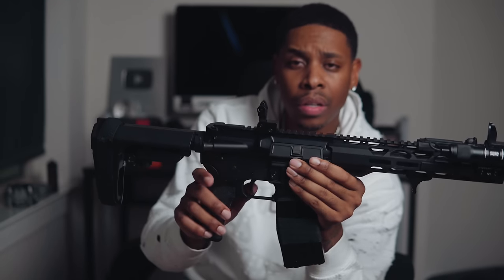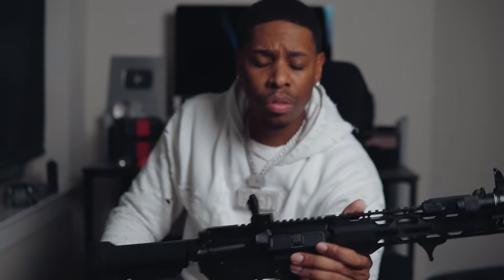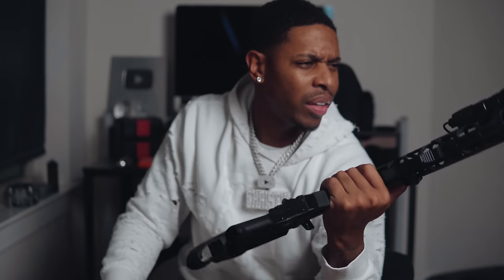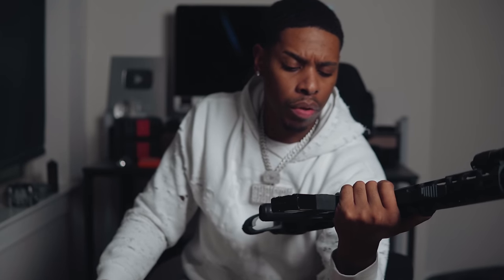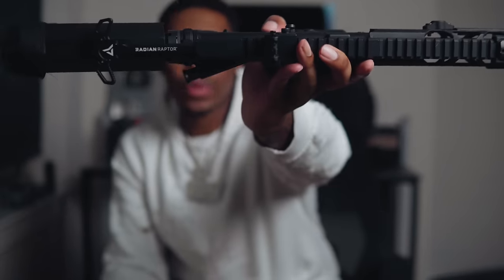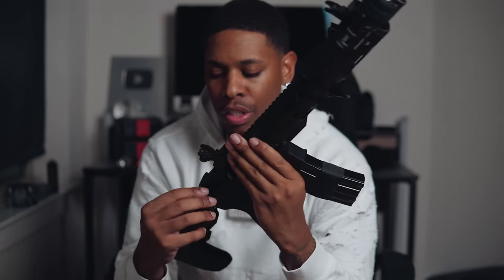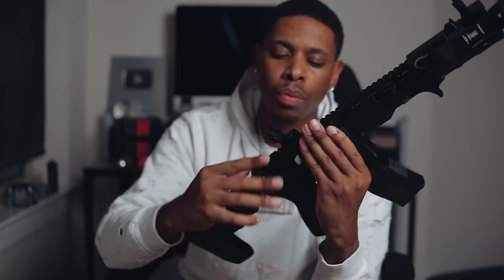Moving down, we have a standard mil-spec trigger. To be completely honest, this trigger is trash — it feels worse than my Ruger. Something that may not have been here before but is now: I have the Radian Raptor charging handle. That's not standard. I can basically pull the bolt back in any fashion I need.